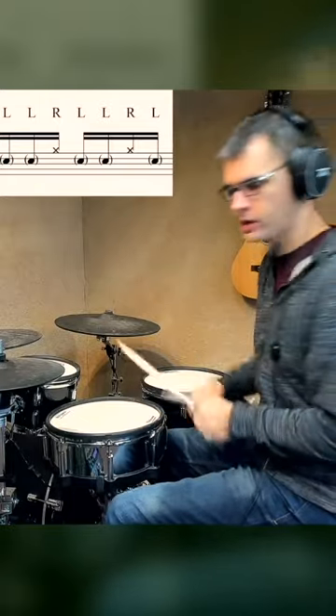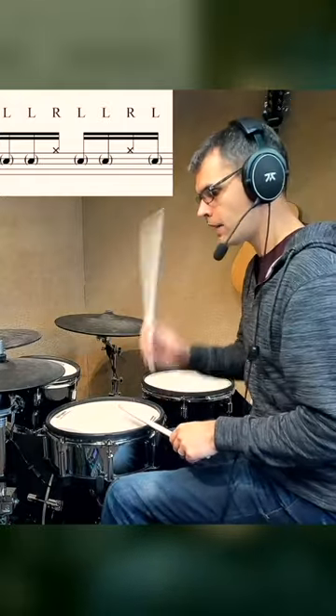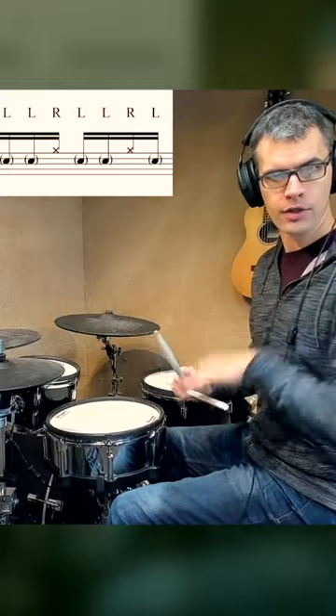I've just got a little bit of a grouping phrase going on, and it's quite simple actually. It's a 3-3-2 rhythm, and we're playing right hand on the hi-hat pretty loud and the left hand very soft. We're going to go right, left, left, and we're going to call that a 3.